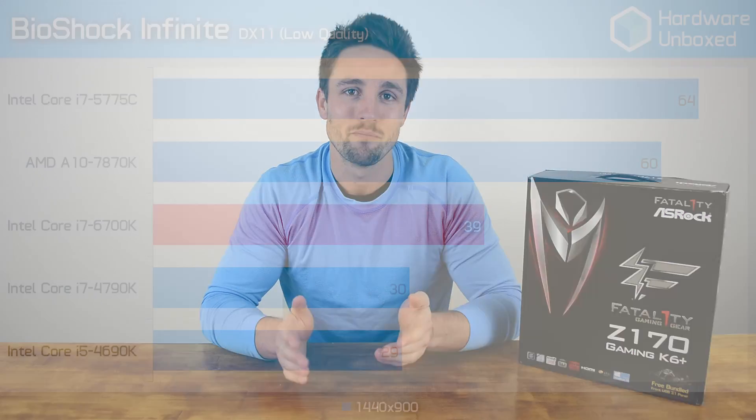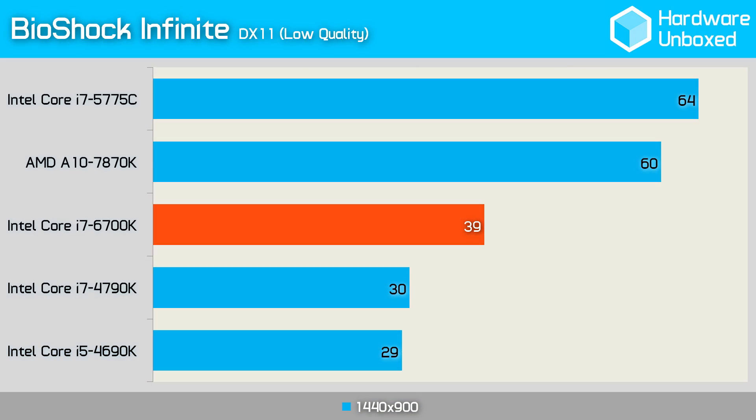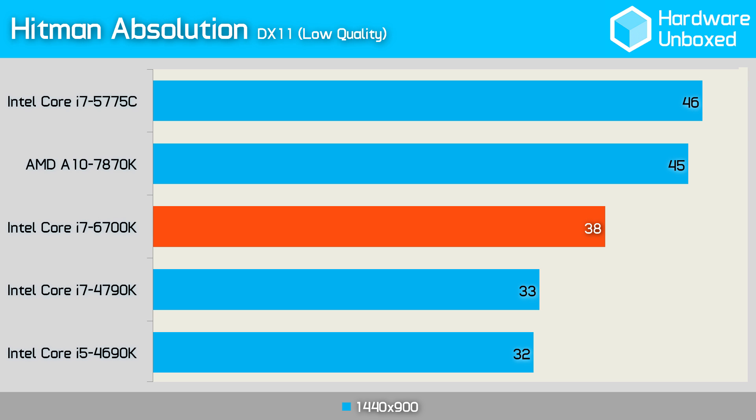Now it's time to take a look at the integrated graphics performance, which we aren't expecting too much from, but hopefully there is some improvement. In Bioshock Infinite, we were pleased to see the 6700K beat out the 4790K by a decent margin. It's still slow and at these low settings the game looks like rubbish, but at least the performance was better. The performance didn't compare however to the Iris performance of the 5775C. Hitman Absolution was quite similar; however the 6700K did manage to close the gap on Iris Pro a little, and was also 5 frames faster than the 4790K.